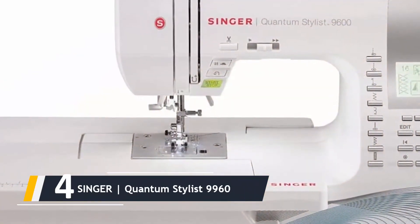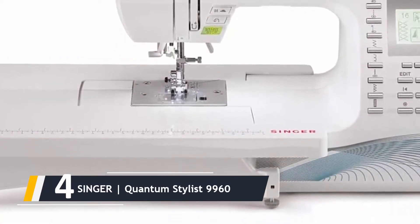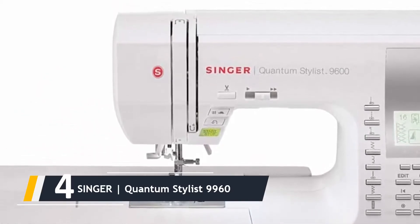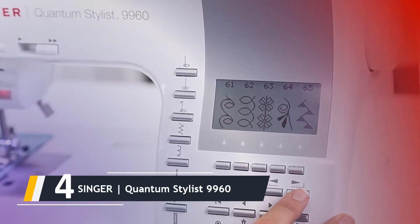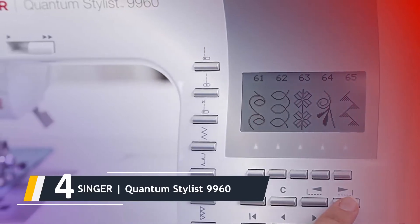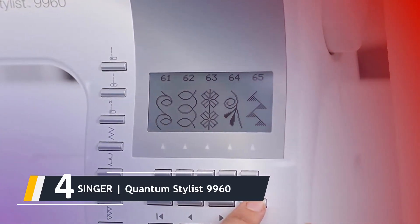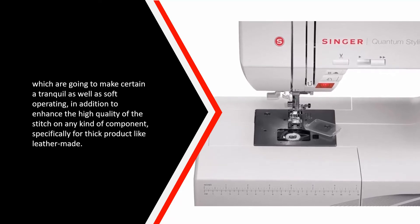Moving on at number four, we have the Singer Quantum Stylist 9960. This model belongs to the PC class, so its capabilities allow storing more than 700 embroidery procedures in its memory, among them overlock, weave, and decorative stitches. There are 12 automated buttonholes and 5 font alphabet options. A sturdy steel frame and professional design let you use the 9960 for semi-industrial purposes. It is equipped with an impressive dual-cover shuttle system ensuring quiet, smooth operation and enhanced stitch quality on thick materials like leather.